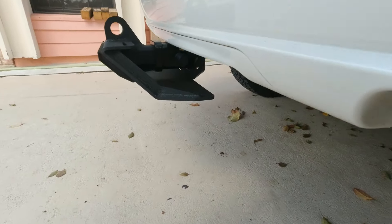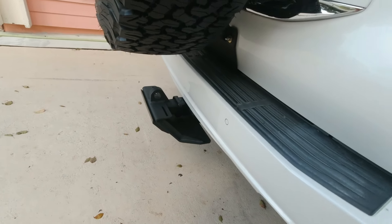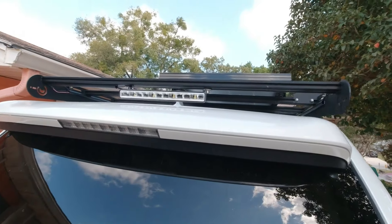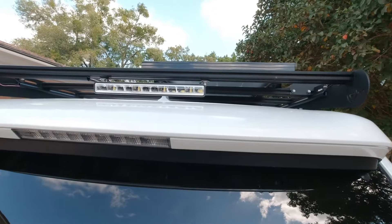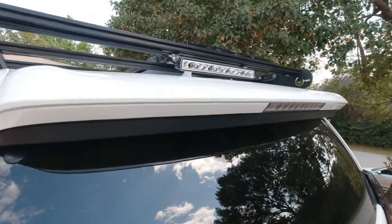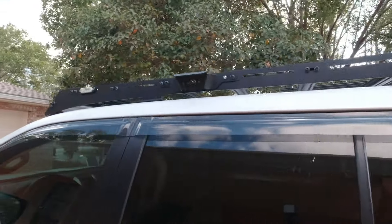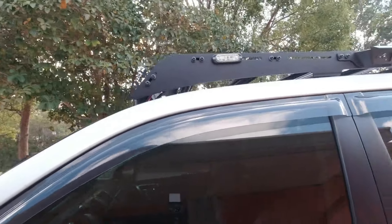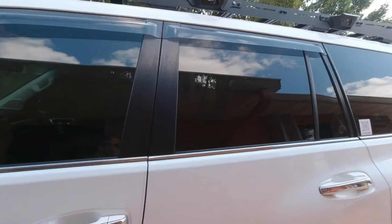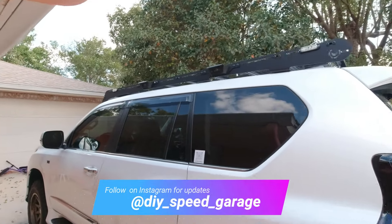On the exterior, I also added a nice little slider to the back — a slider with a recovery point. It is made by a company called Supreme Suspensions, who have their name engraved right into it. It's a pretty big slider, but as you can see it doesn't stick out too much. Pretty good two-in-one: slider and recovery point.